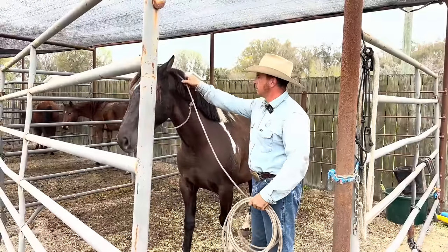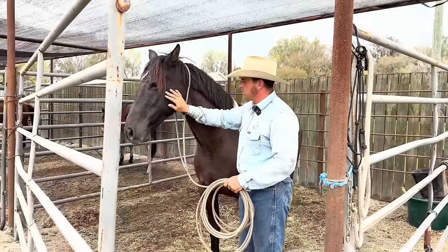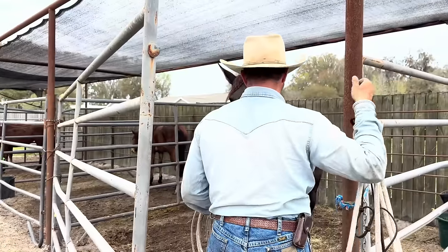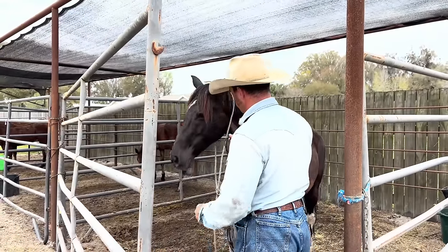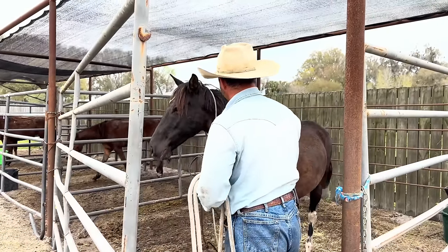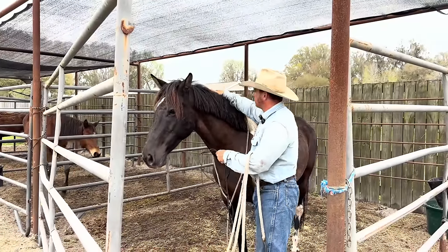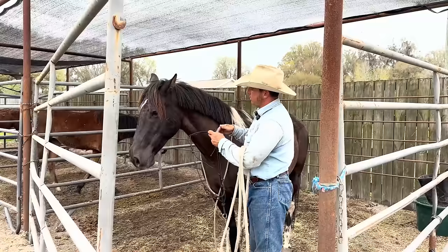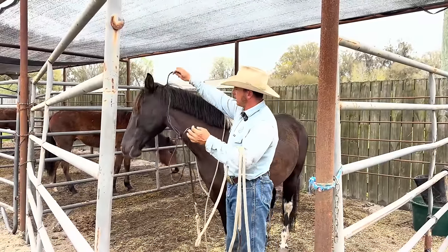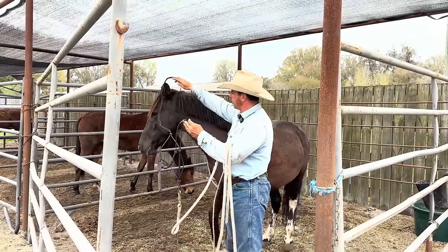You can see her brain working on what we're doing. She's going to choose to put that on there versus me just putting it on her. We've been doing this to work on that confidence. She kind of put her ear up to almost get it under there.